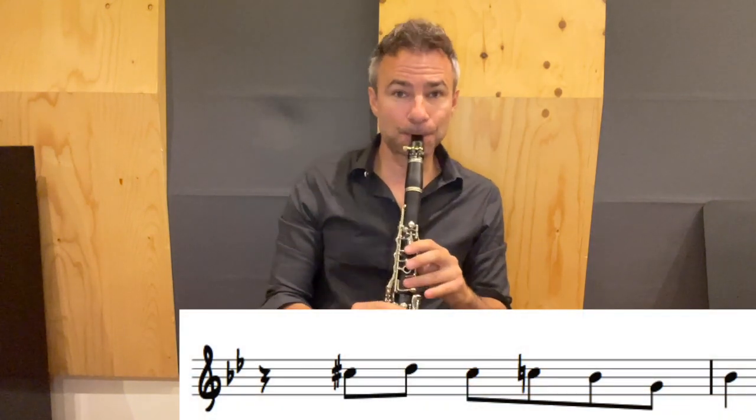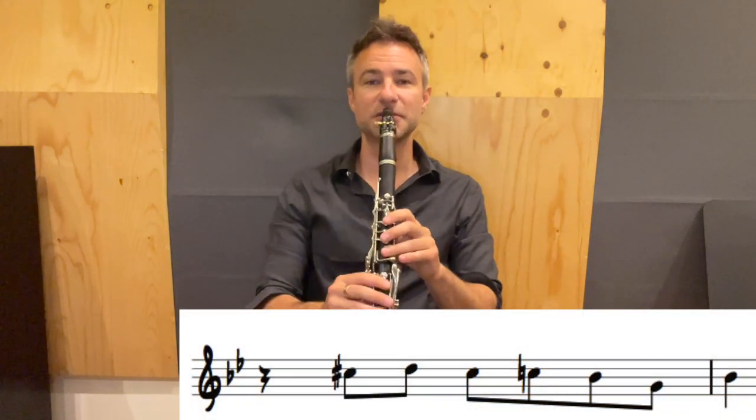Here's another lick that Benny loved to use, in the key of B flat. It's a little bit of a bluesy phrase, and it works on any of the registers in the clarinet.